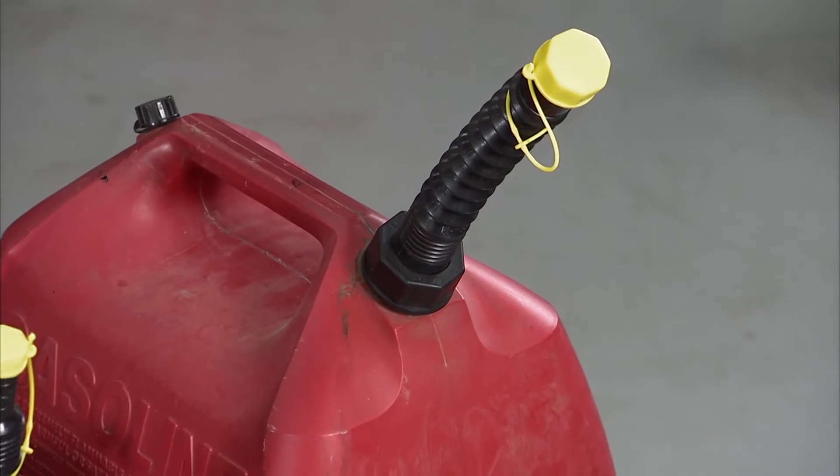I'm sure you've seen the Easy Pour Replacement Spout Kit before on the show, but now they make many different adapters for all kinds of gas cans.